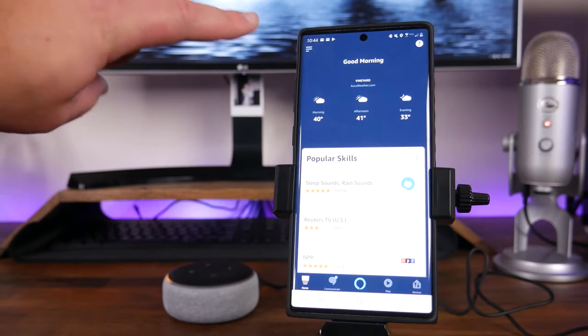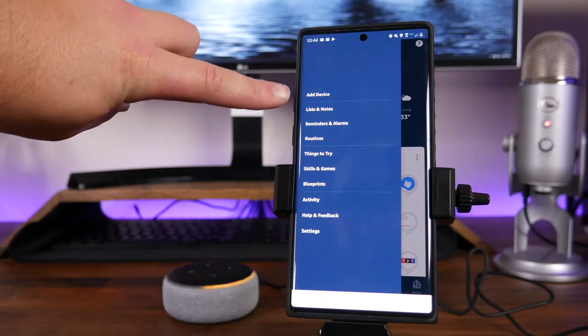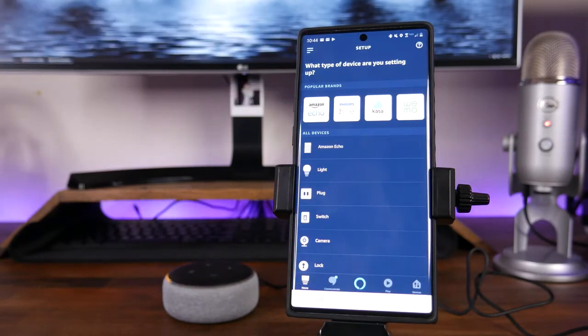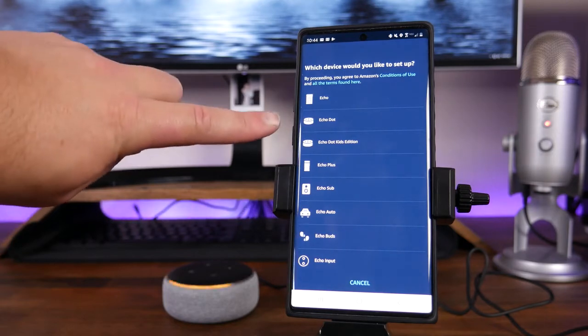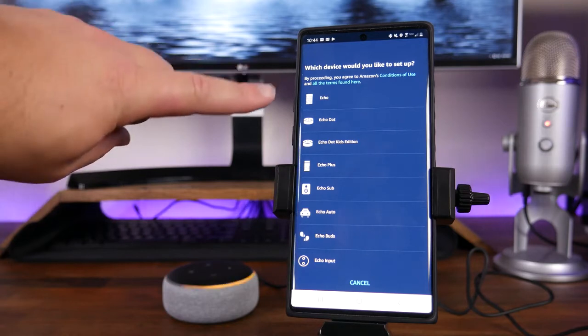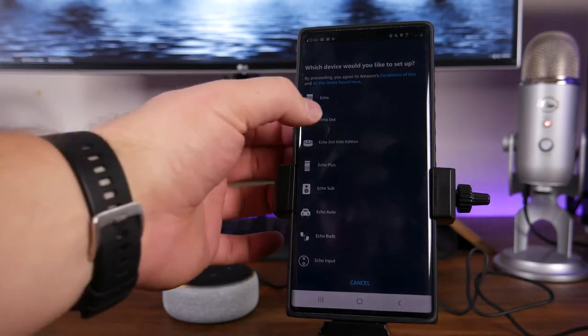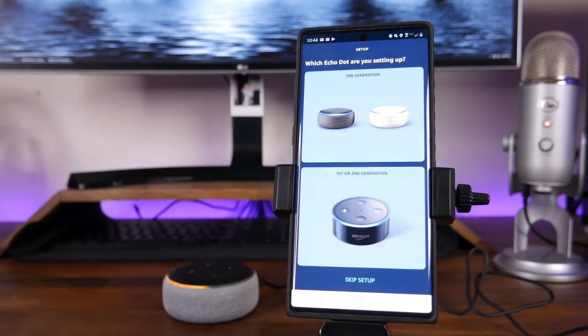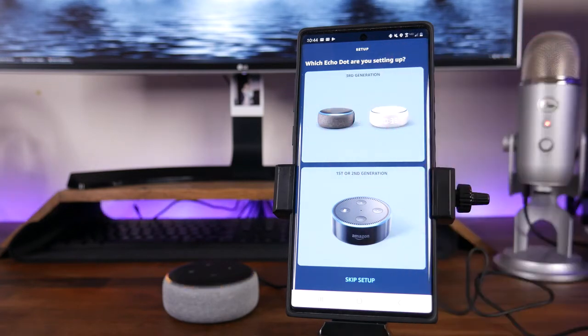Or if you go back to home, you can tap on the three bars in the top left-hand corner, go down and find where it says Add Device, and tap on that. From here, it's going to list a bunch of different devices and brands. We're going to tap on the top option where it says Amazon Echo. Once we tap on that, we'll have different types of devices to choose from. We are going to be choosing the Echo Dot — yours might be different if you're using a normal Echo or an Echo Dot Kids Edition. We're going to go ahead and choose Echo Dot. You'll notice you have first, second, and third generation. We are setting up the third generation, so we're going to tap on the top option.